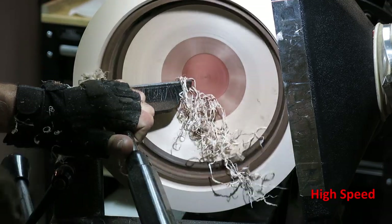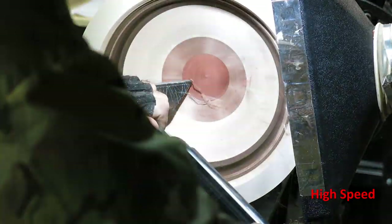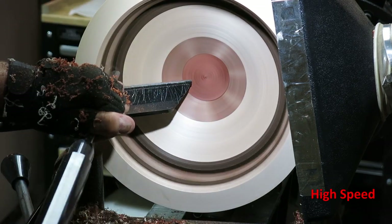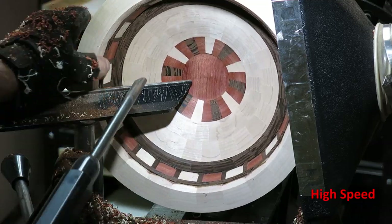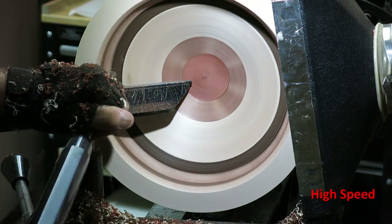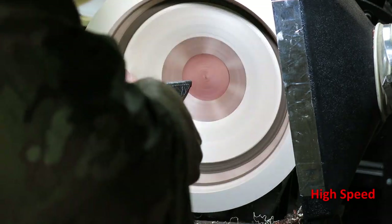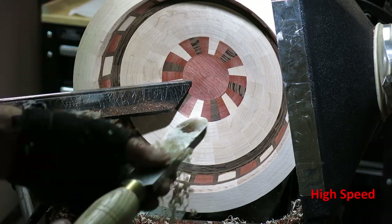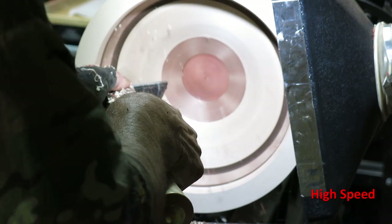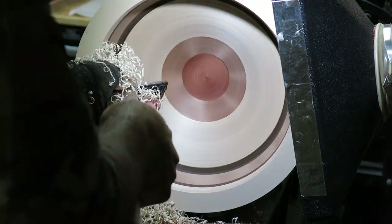Again on the inside I start with the bowl gouge to get it close. You'll see me squeeze the bowl with my hand, feeling the outside and inside — I'm looking for ridges and making sure the width of the bowl wall is consistent throughout. That's why I stop every now and then to feel the size of the bowl, get rid of the ridges, and make sure it's consistent. Then I go with the scraper to even it out — you can see it's starting to look like a bowl.